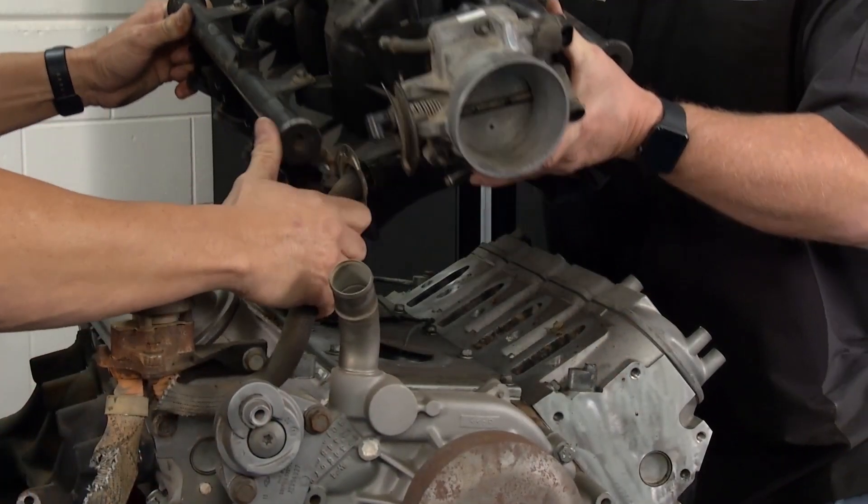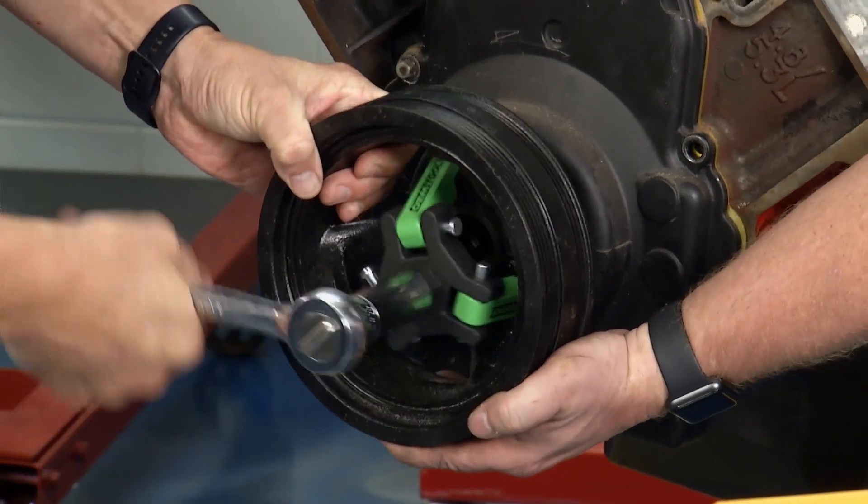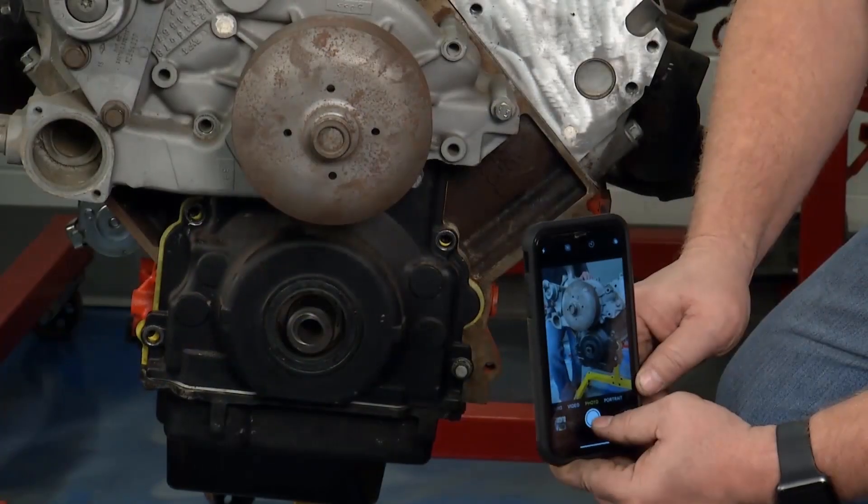Since last week, we got the intake manifold off and have a clear shot down there. We also pulled the harmonic balancer off. It's good to note that on an LS, you're going to have to have a special puller. But once we got it on there, it came off with no problem.